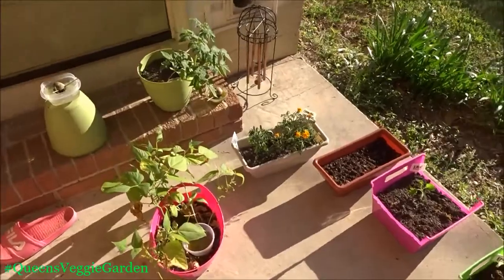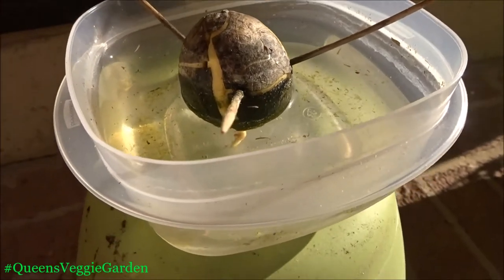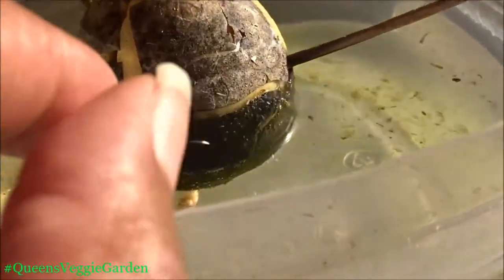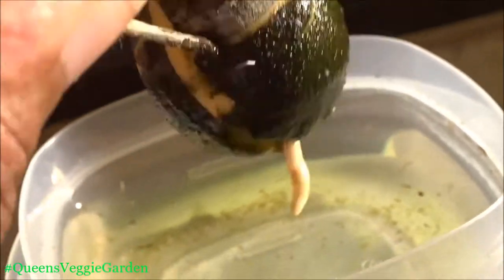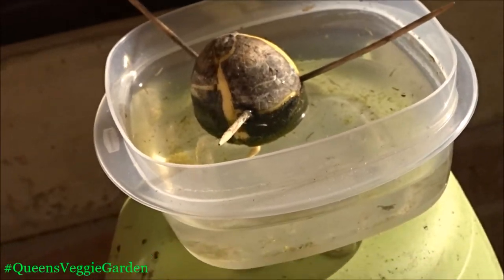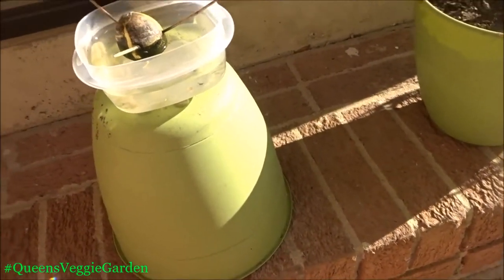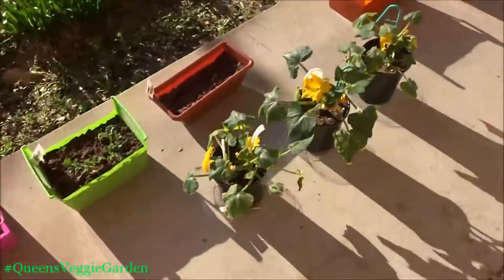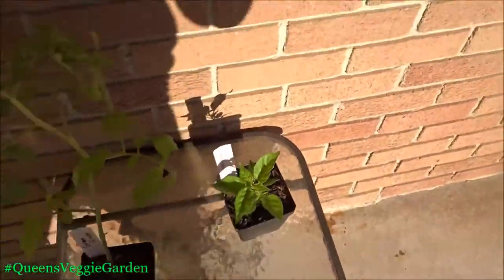I forgot to mention — remember the avocado seed? He finally has a root! I am so freaking happy. I'm waiting because I think you're supposed to wait until it actually comes from the top before you plant it in a planter. I was going to move it this week, but I think I'm supposed to wait until the plant itself comes out the top of the seed before putting it in its own separate container.